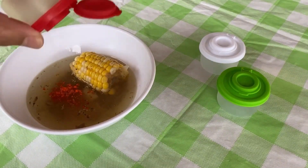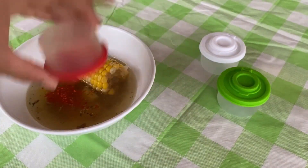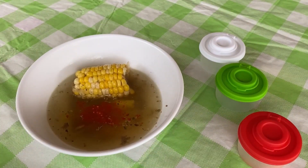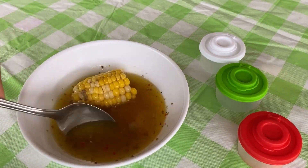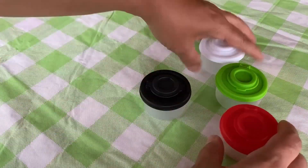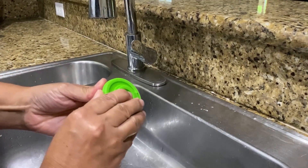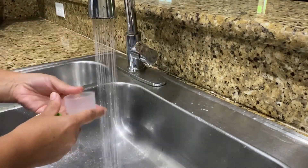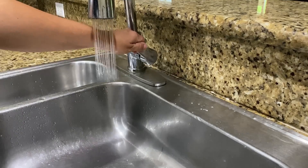The lids snap on really easily and are airtight. They are made from durable plastic that's lightweight and easy to clean. The containers are semi-transparent so you can see what's inside. They are also dishwasher safe, so you can easily throw them in the dishwasher, or simply hand wash with soap and water — they clean really well.